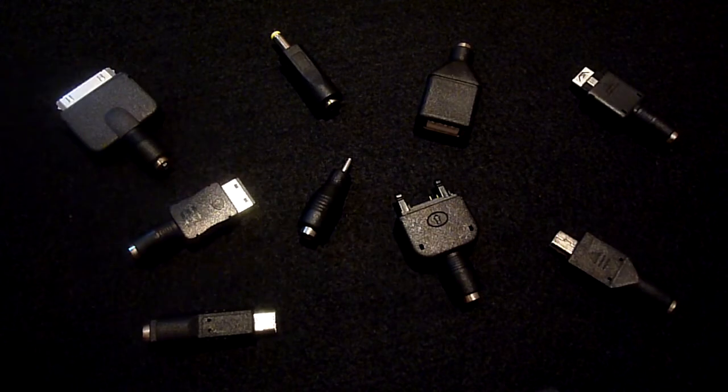The product is supplied with a bunch of little tips which allow you to charge devices such as iPhones, iPods, Nokias, Samsungs, Sony Ericssons and PSPs.